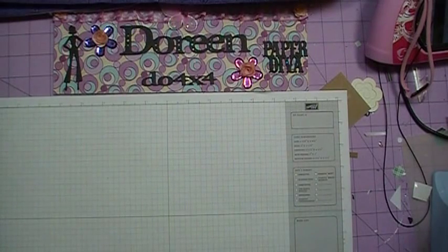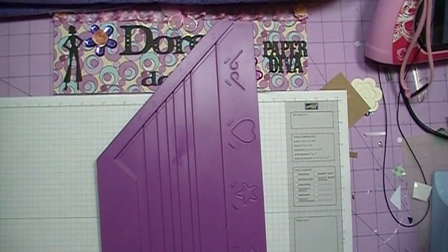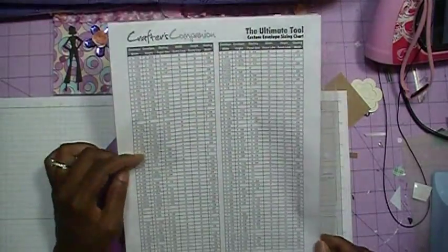Before we get started and I show you how I decorate the envelope, I thought I'd address a couple of questions I got about how I make my envelopes. I have the Ultimate Crafter's Companion that does come with an envelope feature, but I predominantly use the enveloper, which I purchased first, also by Crafter's Companion. On their website, www.CraftersCompanion.com, there is a link for sizes that you can cut your envelopes.